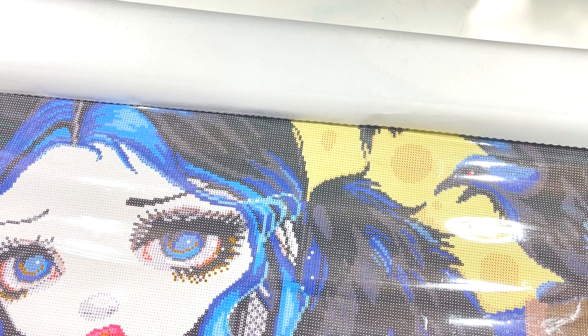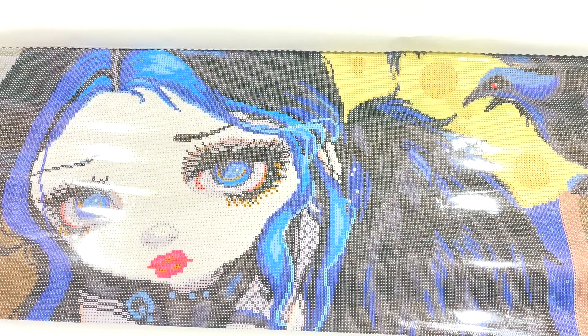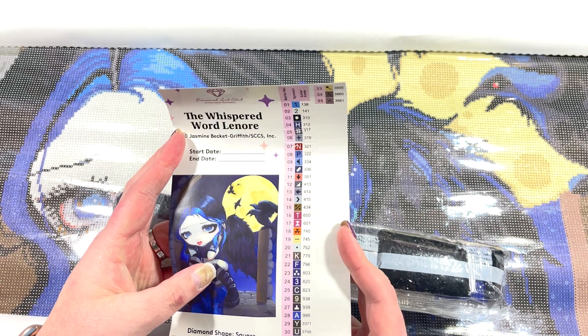It's absolutely huge but it's gorgeous. In this kit there are 35 colors, which surprises me for the size of the kit. It also scares me — the amount of black it appears to be in here. I'm going to move the canvas and take a look at the actual image of the picture that I'll be doing, and I just love it. So yeah, there are 35 colors.